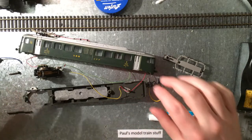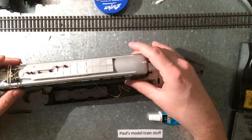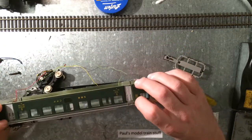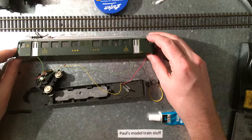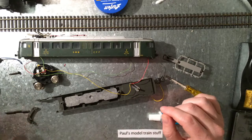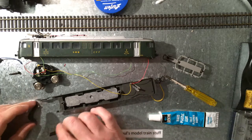Welcome to Pulse Model Train Stuff. I went to the fair and I got this SBB Swiss railway locomotive — if I'm correct. It's a Lima model and the previous owner said his kid dropped it. It should still be complete but it needs some repair.